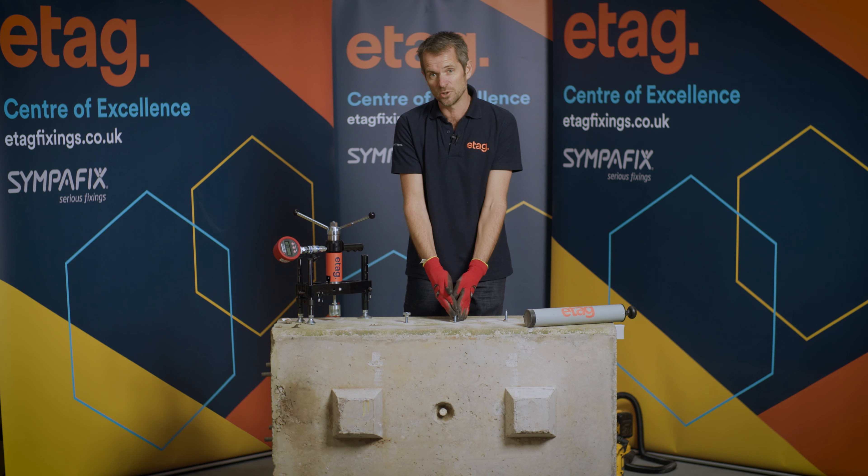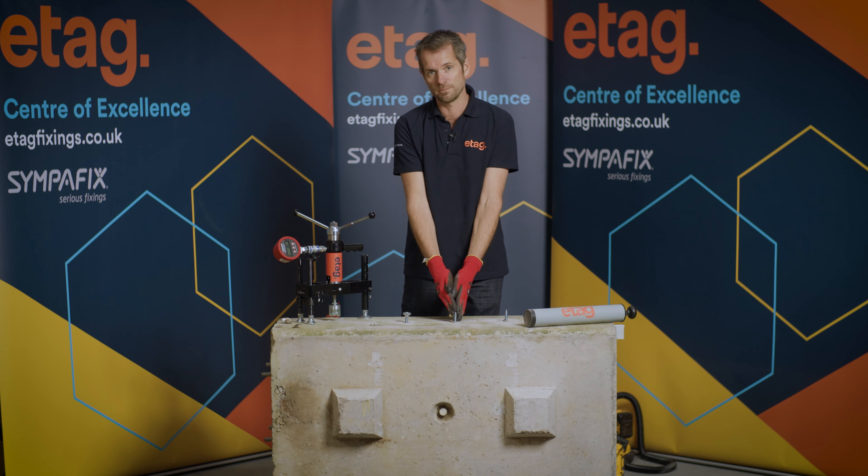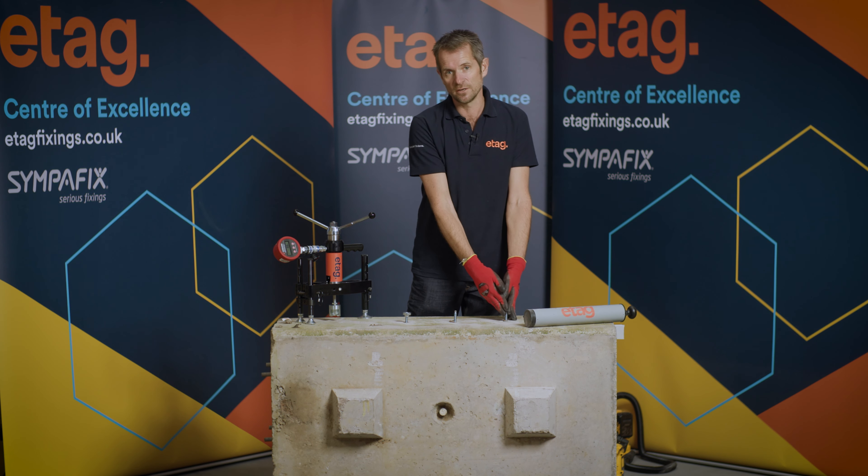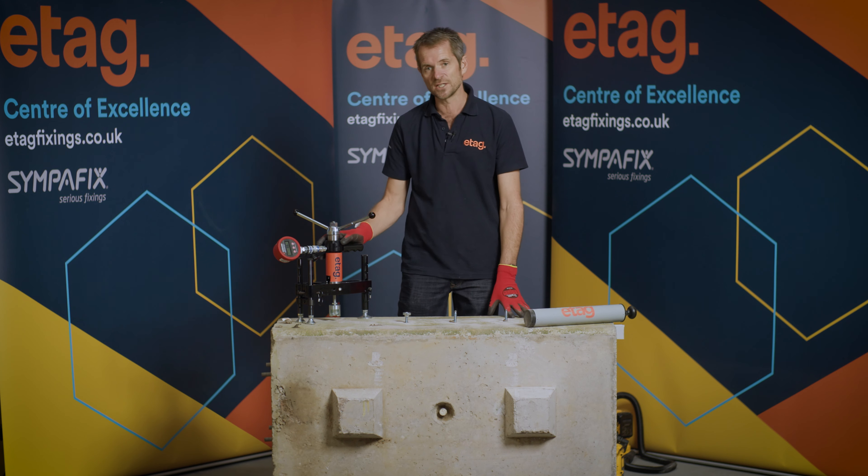This hole here we didn't clean at all — we didn't remove any dust with the blow pump or the brush. And in this one here we partially cleaned the hole, and we did that just by using a hoover on its own. What we're going to do now is use the test meter to pull all three fixings and record the result.